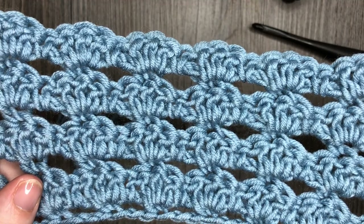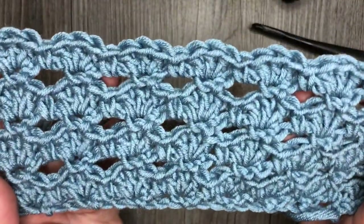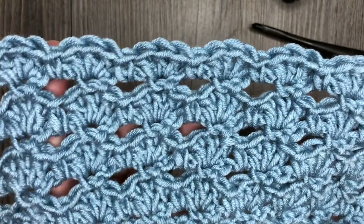It's very simple, made with double crochet, single crochet and chain stitches. So why don't you grab a hook and some yarn and we will learn how to crochet the baby blanket stitch together.